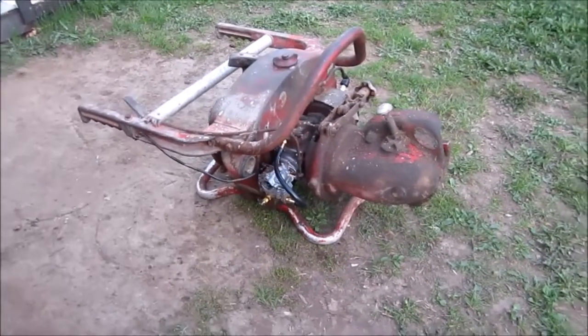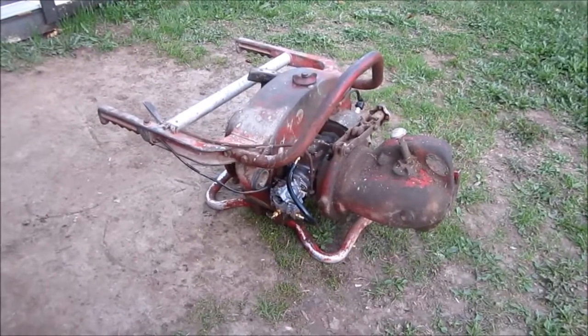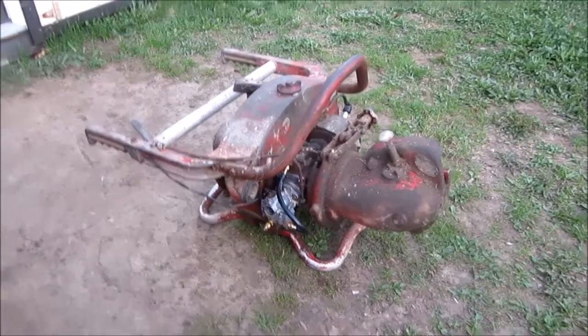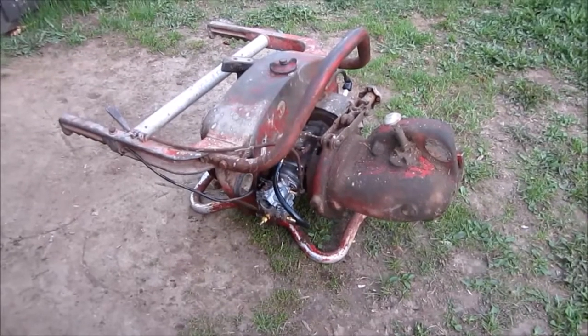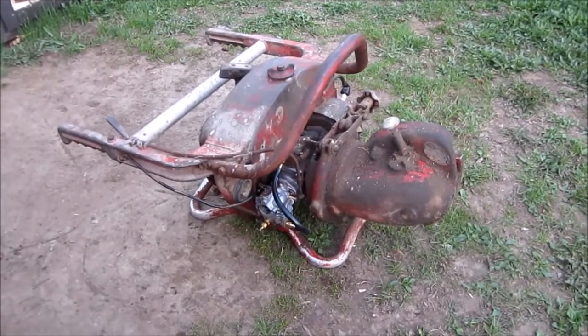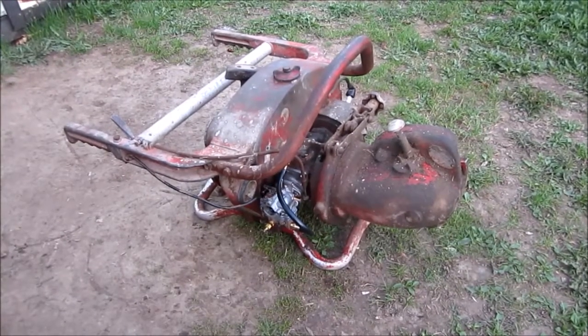I just finished putting it back together to give you a startup video. Sorry, I've had a lot on the go — more important things than these. I have not had time to work on these, and when I get it all together we'll do another video. Hopefully we'll be doing a cutting video with it, but I've got to rebuild the fuel line and get the governor patched up.